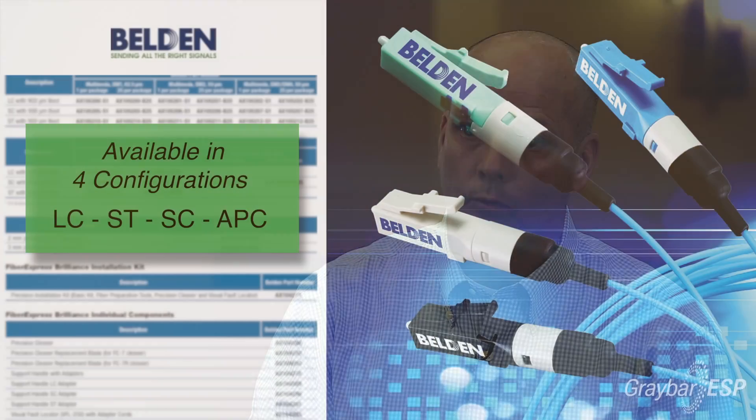The Belden Brilliance connector is available in four different configurations: LC, ST, SC, and APC. It's compatible with all strand configurations — single mode or multi-mode.